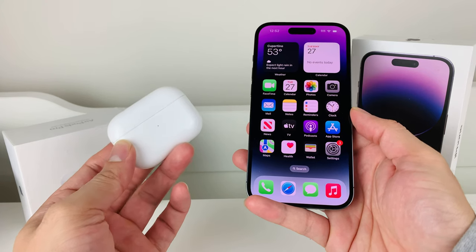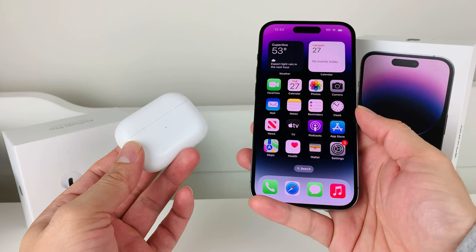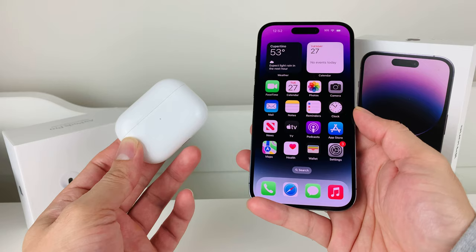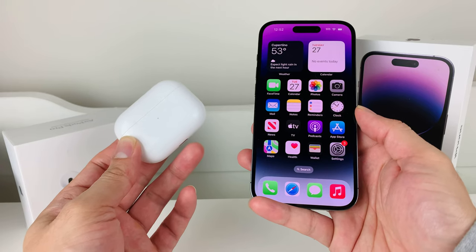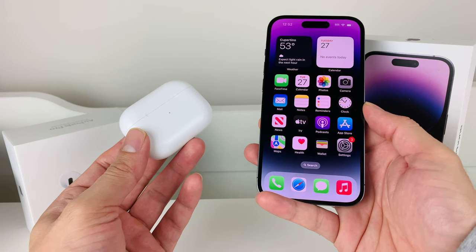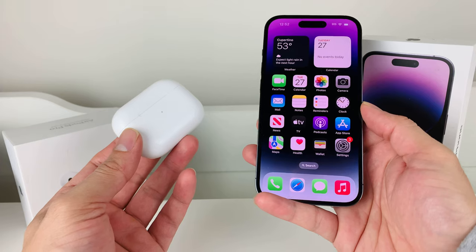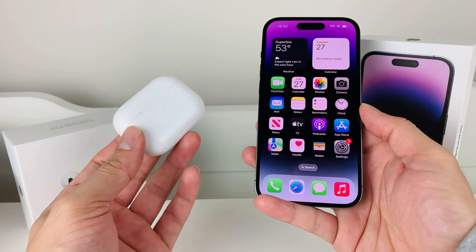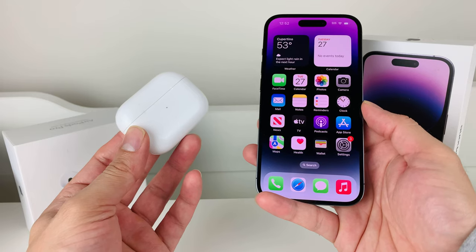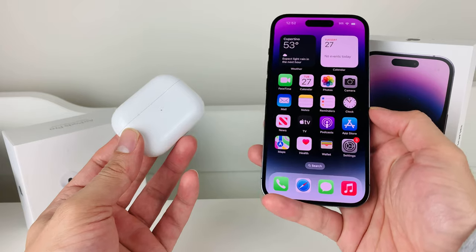Hey guys, in today's video I'm going to show you how to fix your AirPods not connecting to your iPhone or any other device. I'm going to walk you through the troubleshooting steps that Apple generally recommends if you have issues connecting your AirPods with your iPhone. I have the AirPods Pro here, but this method will work on regular AirPods and AirPods Max as well by following similar steps.